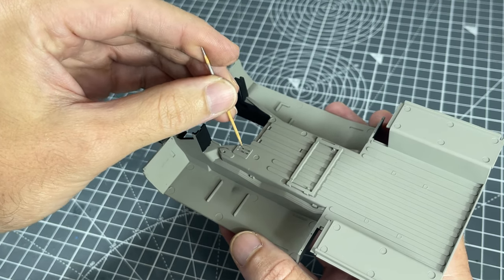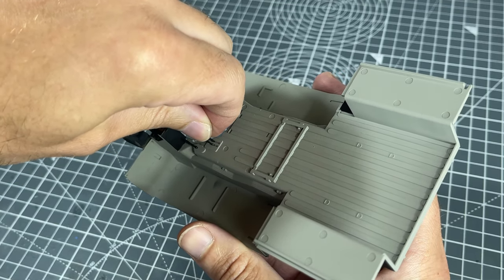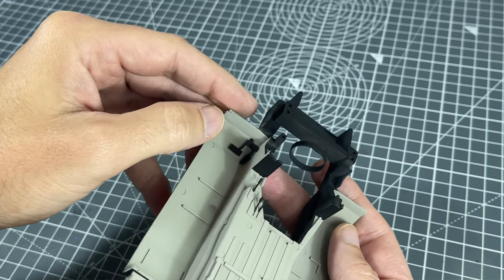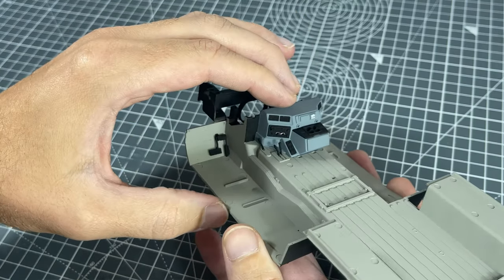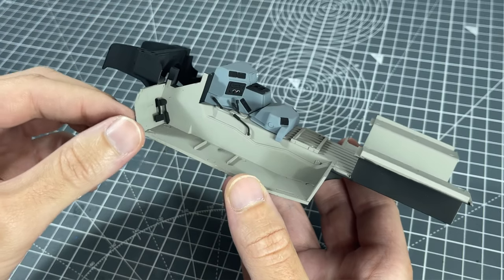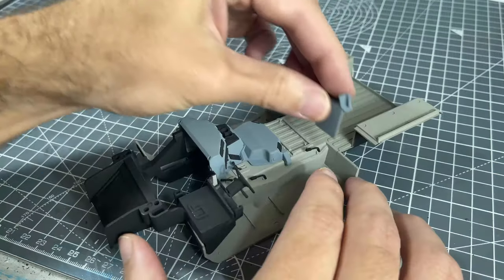Starting the final assembly, I first glued in the handbrake, the gear shift, and the four-wheel-drive stick into place. Next up were the throttle and brake pedals. Once the pedals were installed, the main part of the center console followed, and the second part of the center console also just slipped into place. Then I had the four seat belt connectors to glue into place — they were a little fiddly, but once the glue settled they held their position. Next up, I glued the steering wheel assembly onto the base, though this part mainly just clicked in and did not require a lot of glue.